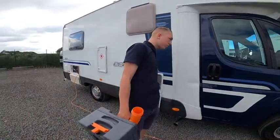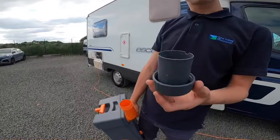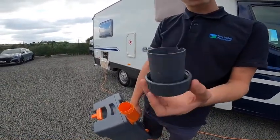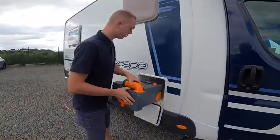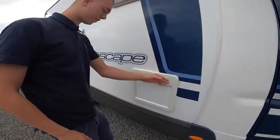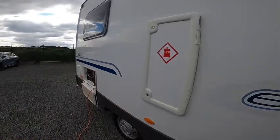Then go in with a cap full of liquid — 4 ounces or 175 millilitres of either blue or green chemical. Once you've put the chemical in you can put the cassette back into the motorhome, just slide it in and it clips back into place.